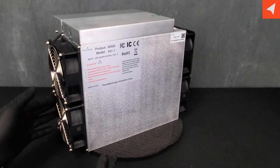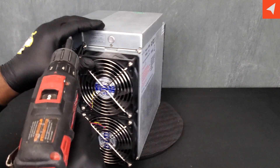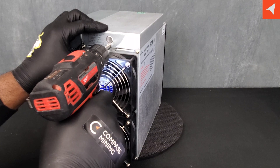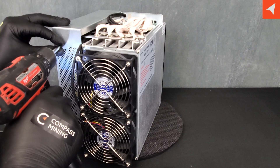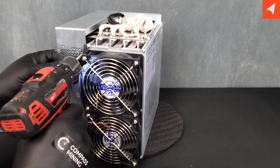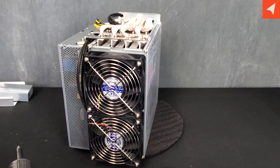What do you say we take this apart and see what makes it tick? We're going to start with the covers here. Two screws in the back, and our power cover is off.